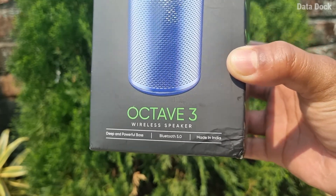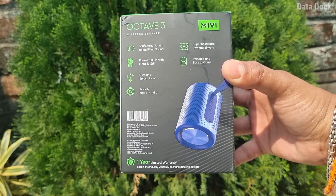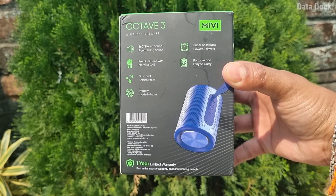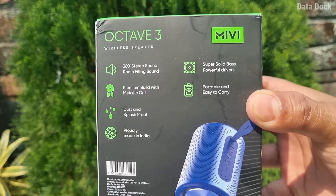It is a Made in India product with Bluetooth 5.0 technology. Some important specifications include 360 stereo sound with 4 kinds of sound modes, which is pretty good, along with super solid bass and premium build quality.